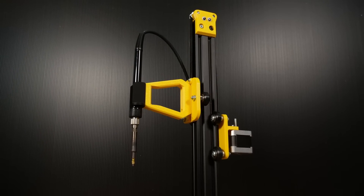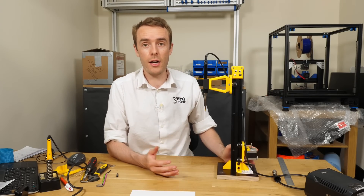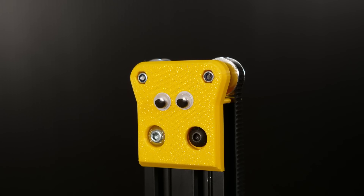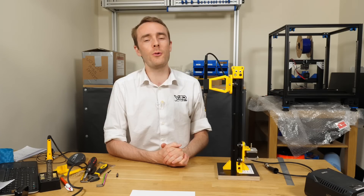So there you have it. For those of you that wanted a better method for inserting threaded inserts via a heat press into a 3D printed part, you now have a pretty full guide on how you can do that. Hopefully this will be really useful for those of you looking for a heat press jig for your threaded inserts. I'm just going to leave you with a little montage of using this and adding inserts into printed parts, because it's just so satisfying.